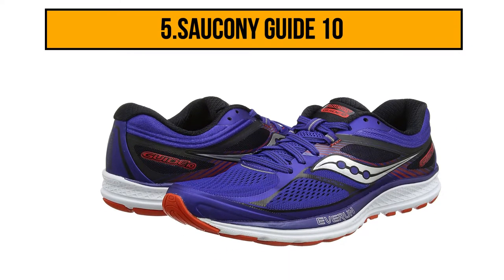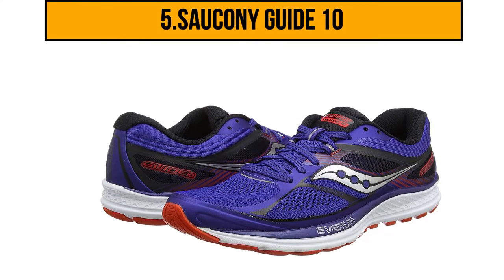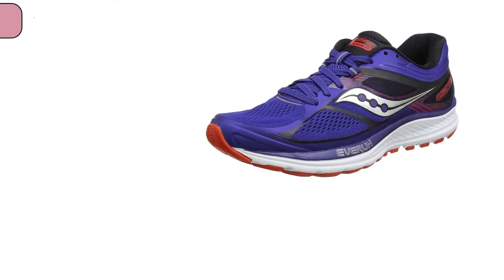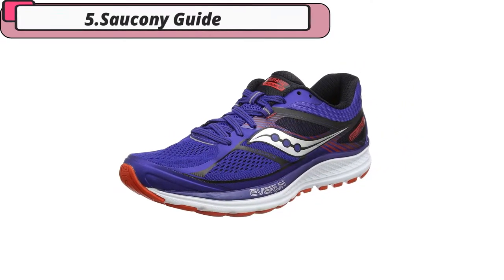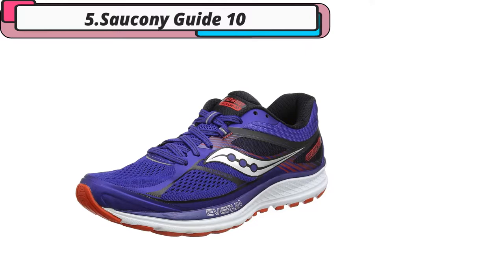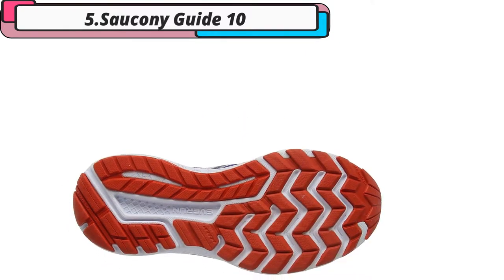Starting at number 5: the Saucony Guide 10. These Sauconys come with an excellent mesh upper which is perfect for those needing a breathable running shoe. There's also a tri-flex sole built into these stability running shoes. This technology is brilliant for dispersion over a greater surface area while delivering the precise amount of flexibility and traction you need to get on with running.